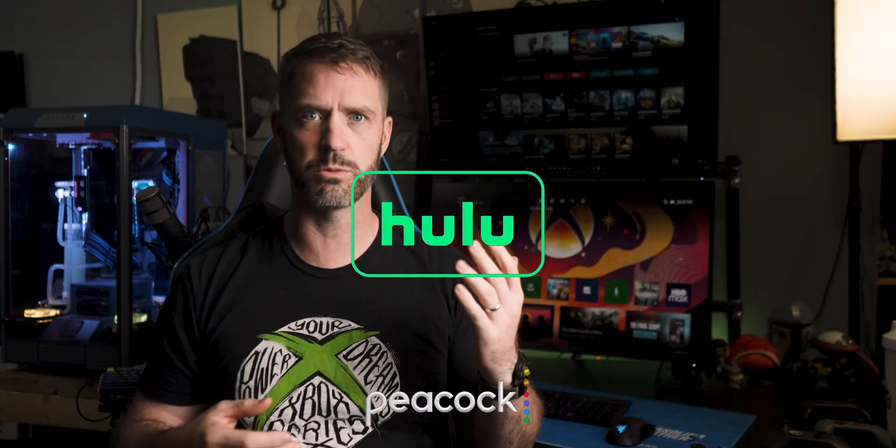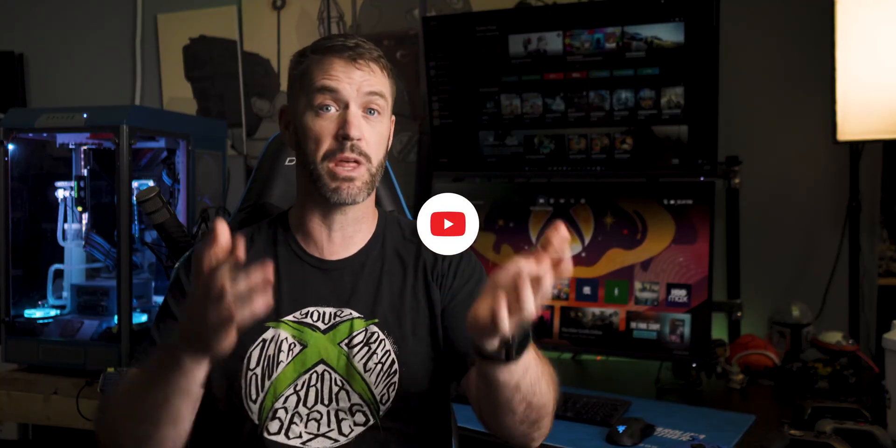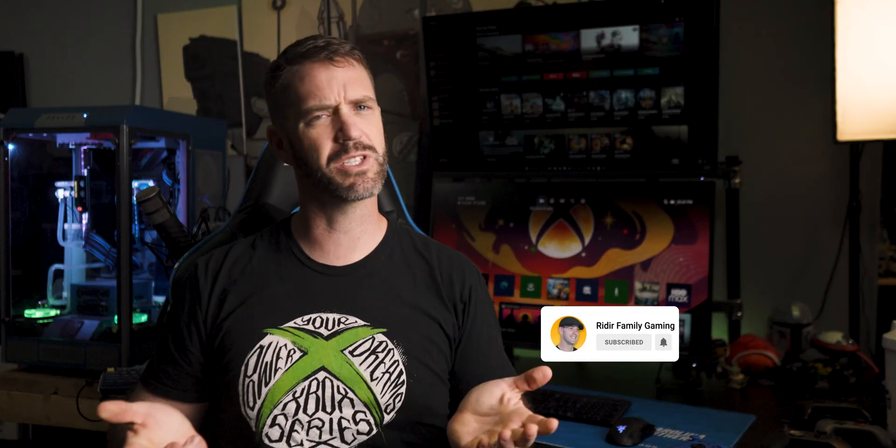The newest generation of Xbox are very capable machines that not only play some of our favorite games, we can also use them to watch Netflix, Disney Plus, Hulu, Peacock, or even like and subscribe YouTube channels. But so can most modern TVs, so if that's all you want it for, maybe just get a TV — it'll cost less. What really sets gaming consoles like the Xbox apart are the games, and Microsoft has put Xbox in a unique position with a Netflix-style subscription service.